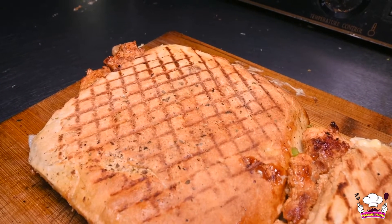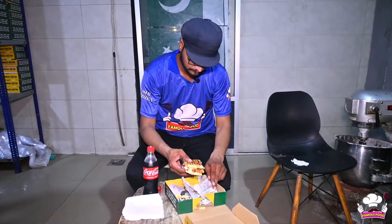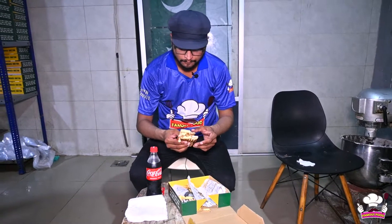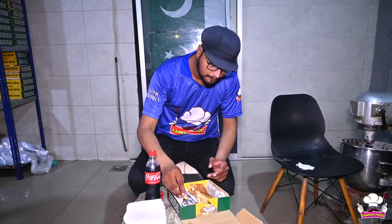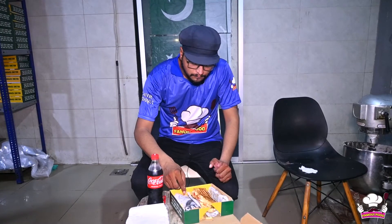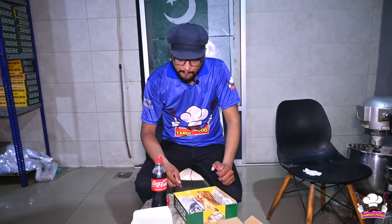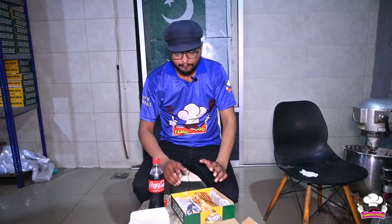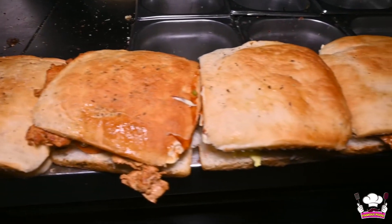It is very tasty — it has a wonderful taste. In the serving, they have given French fries as a compulsory item. What a great taste! You should also try it. Whenever you come to Gujranwala in the area of Mumtaz Market, visit Sandwich Junction, which is opposite Chase Up.